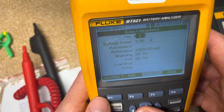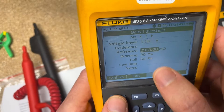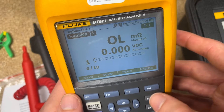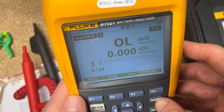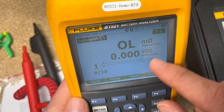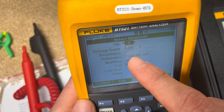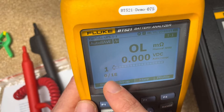Next we set up the threshold for pass/fail. For my demo board I need to be in a different range — it's currently on manual. You click through to select the range you want; I want 3,000 milliamps. So we've got the threshold and pass/fail configured, and we're ready to start on the first battery.